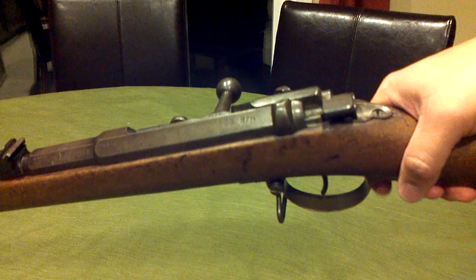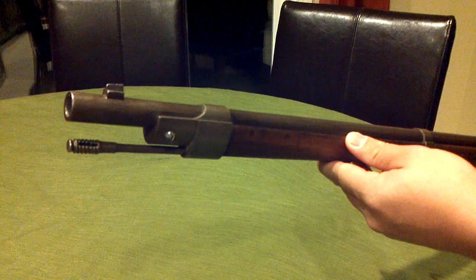I haven't fired this thing. It's been troublesome to try and find ammo here in Sacramento. I've been around to some of the local shops and shown off the rifle, but nobody really knows where to come up with ammo for it.